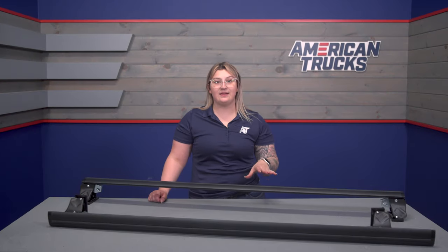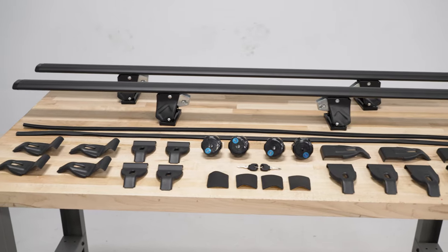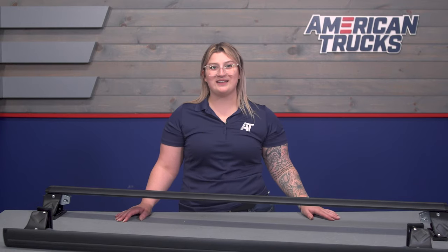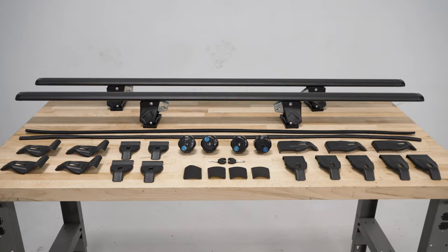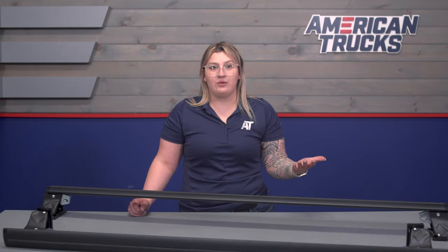The rails and clamps are made of a durable aluminum construction, which will hold the weight very well. They're going to be durable over time and pretty lightweight compared to other steel options, making them easy to take off and put back on. On top is a satin black powder coat finish which will match with other black accessories, keep them looking new, and resist corrosion on the aluminum over time, holding up to harsh weather if you keep them on your roof long-term.